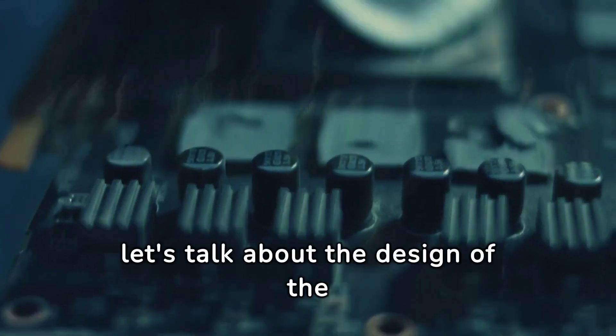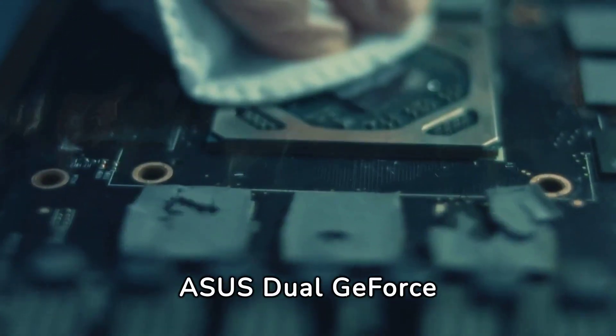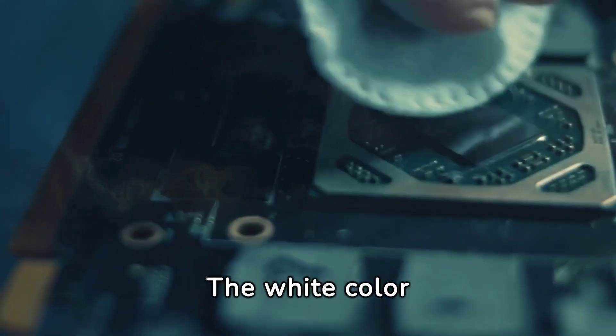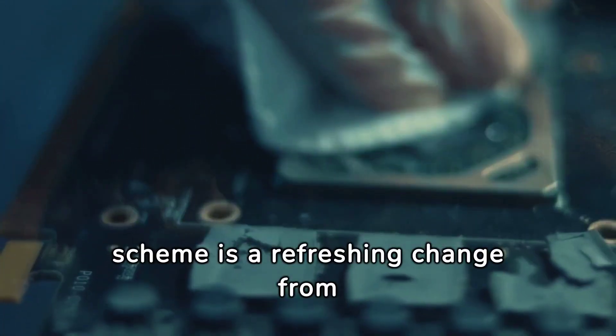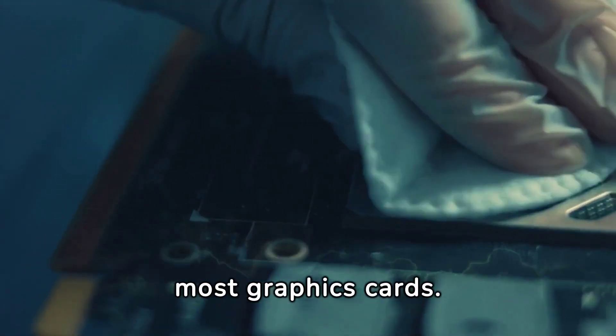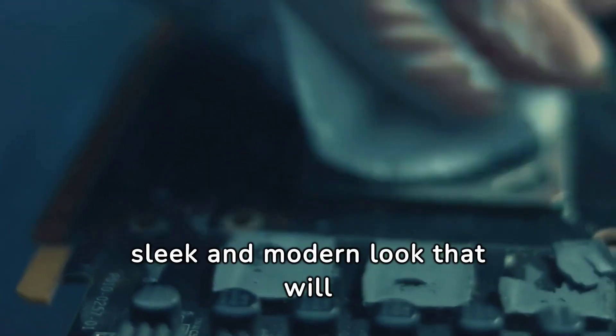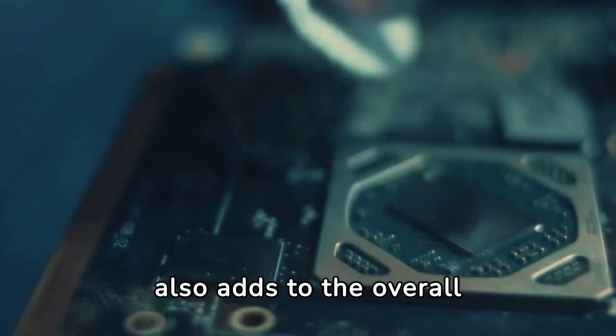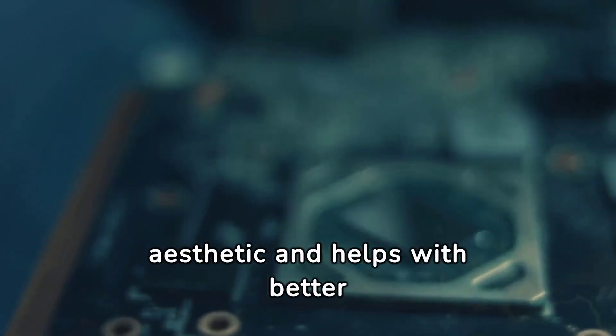First and foremost, let's talk about the design of the ASUS Dual GeForce RTX 4070 White OC Edition. The white color scheme is a refreshing change from the typical black and red color scheme we see in most graphics cards. It gives the card a sleek and modern look that will complement any build. The 2.56-slot design also adds to the overall aesthetic and helps with better cooling.